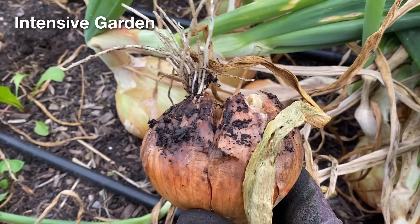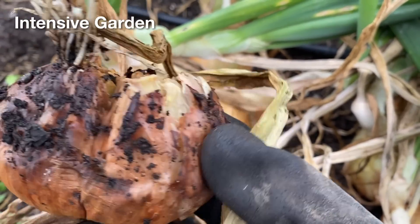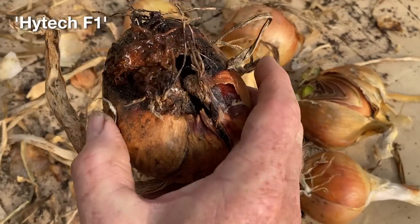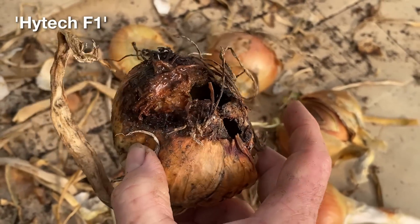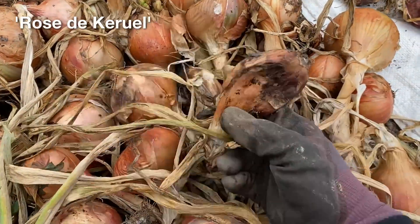There were a few onions that rotted while in the soil, or while curing in the polytunnel from some other infection. This affected several different varieties and from different gardens, but it wasn't a lot of bulbs, and I am not sure this type of infection is something that I need to worry about.